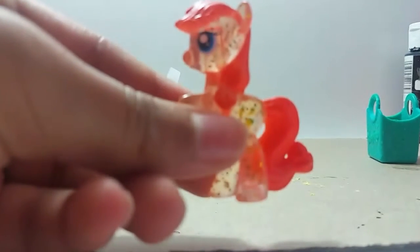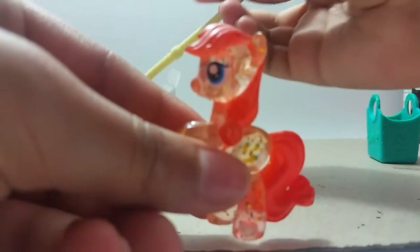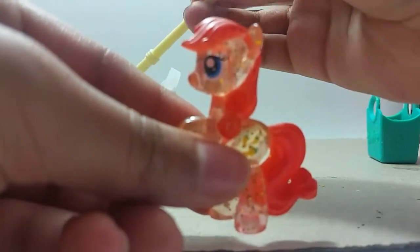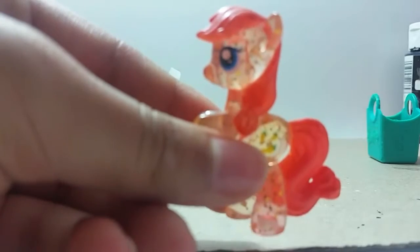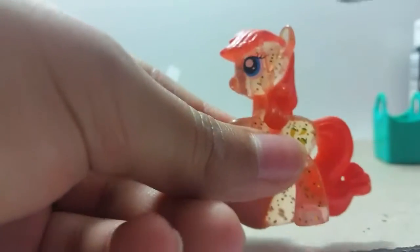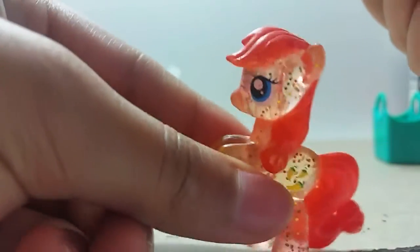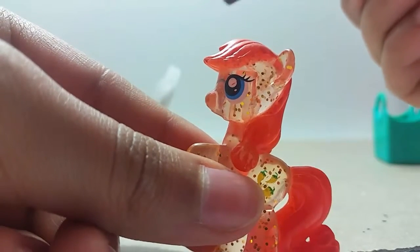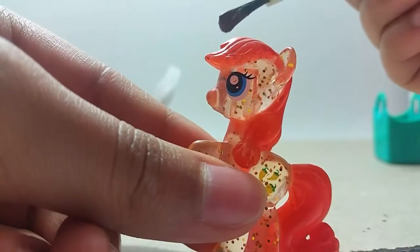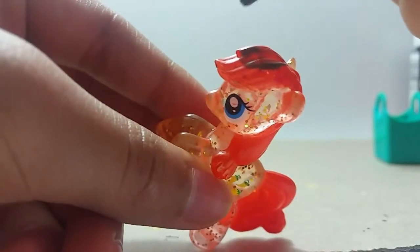So let's start painting this thing. I don't know if I'm going to make it right. Wow, this is a really good brown. There we go. I'm painting her hair. She looks so beautiful. And then we're going to put a second coat after this.